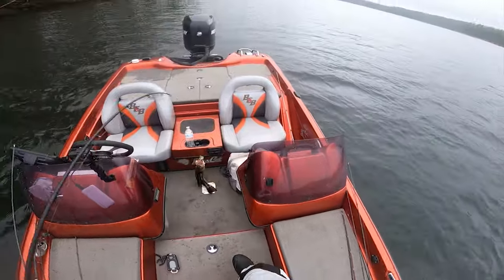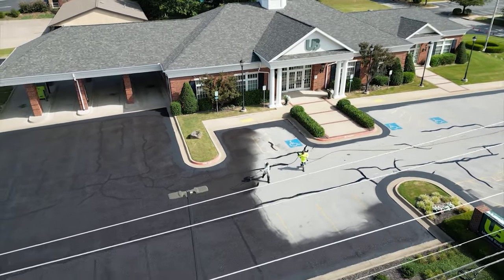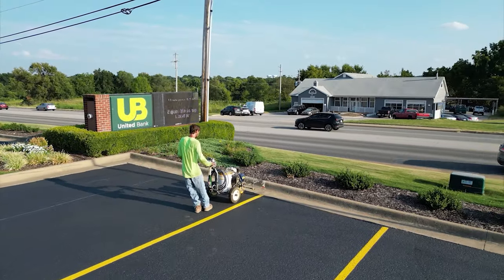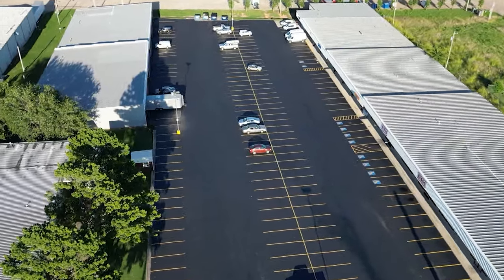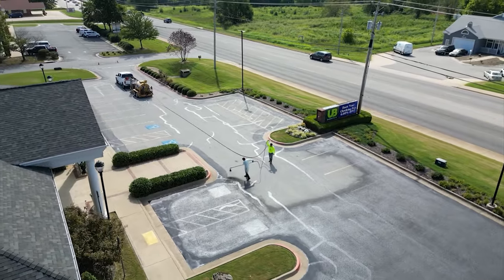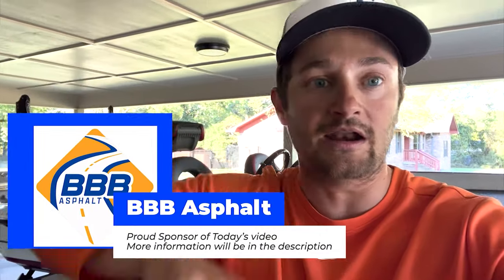This video is brought to you by Triple B Asphalt Company. Let me share some benefits of seal coating, one of their biggest services. Whether you work at a bank, have a church, cemetery, big parking lot, or your own driveway, seal coating extends the life of your asphalt from wear and tear of rain, snow, and the elements — preventing fading, cracks, and potholes. Triple B is located in northwest Arkansas and serves central Arkansas and the Missouri area. More information in the description.